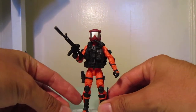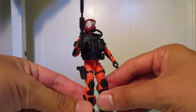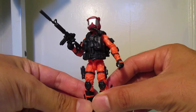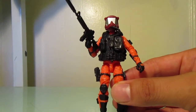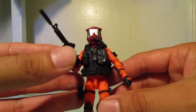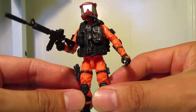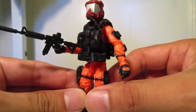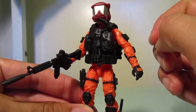I'm debating — this is going to be either a custom Cobra pilot or just a custom mercenary. I made him out of a Broader's Task Force figure. I used the base body, which was an orange suited body, which I think worked pretty nice, and everything else is all Hasbro.